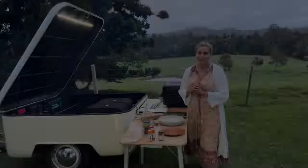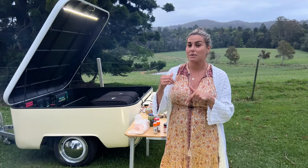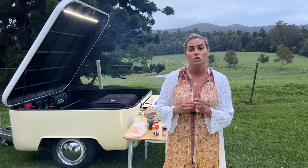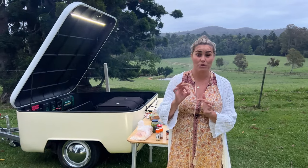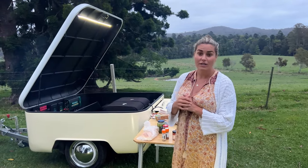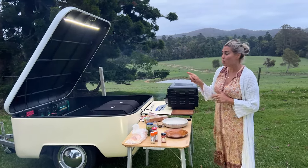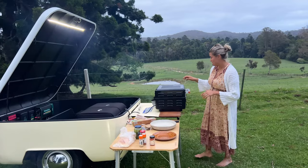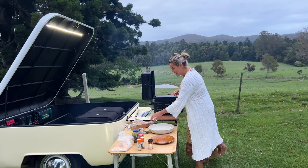Our pork has been cooking for about four and a half hours in the smoker and has reached its internal temperature of 95 degrees, which is the perfect time to pull the pork and let it rest for about 30 minutes. I'll do that now and then we're going to check out what the battery system has been doing in the meantime. It smells amazing.